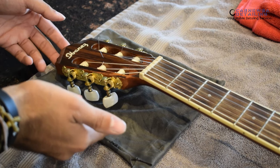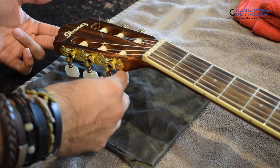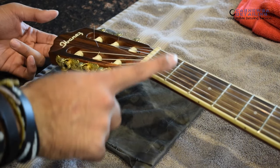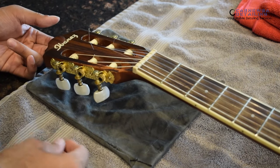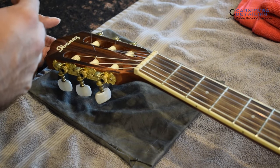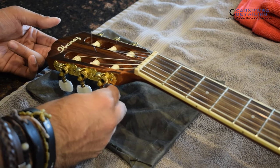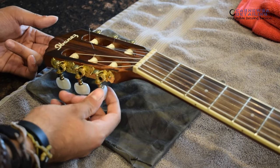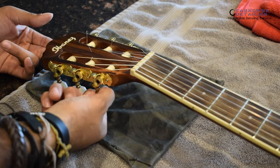The first thing I'm going to do is go ahead and remove the strings, and then replace them with some new ones anyway. I like starting from the outside, the E and the E, and then moving on to the inside. I like to do it slowly. Remember, this is wood, not metal. There's flex, there's a lot of change in pressure and tension, so you want to make sure you do things slow so you don't warp anything. We're just going to loosen the first E string up over here, work our way to the other side, and kind of work our way inside.